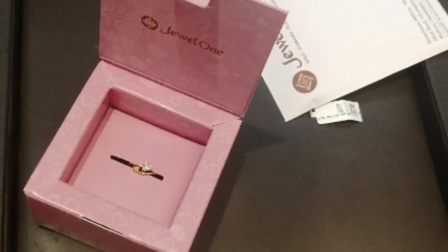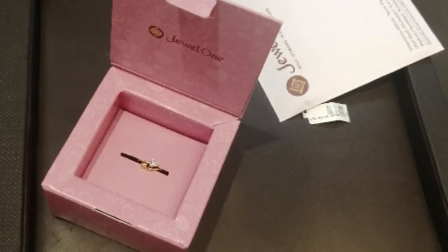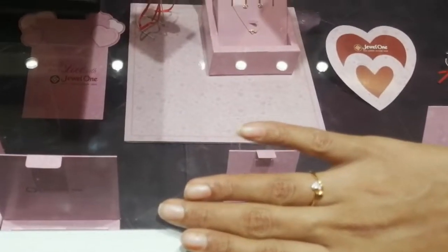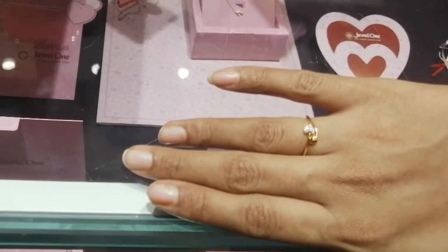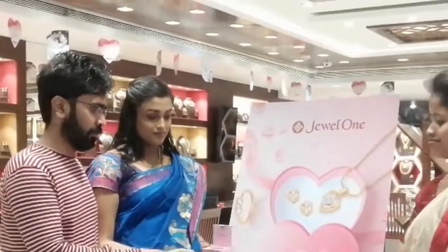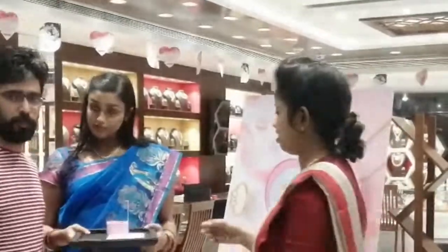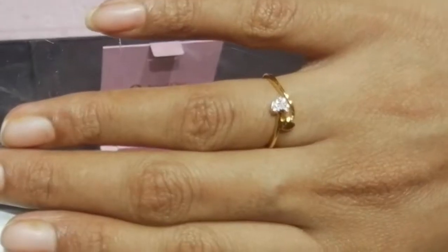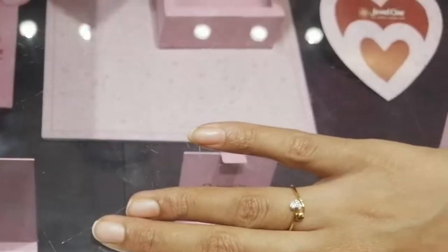I am very happy, especially for the couples — for February 14th, this is my husband. So this is our ring, 1.58 grams. So we are here, this is the end of the video. Hopefully you will see us in the next video, and I will see you guys on the next vlog. Bye!